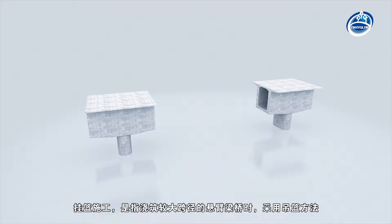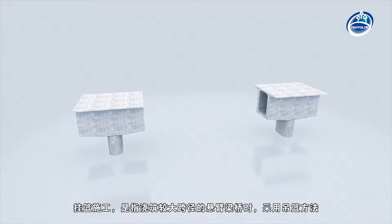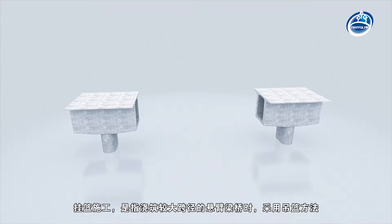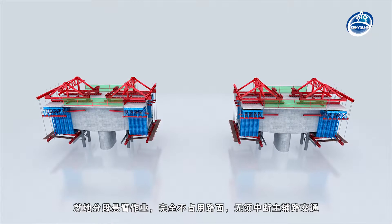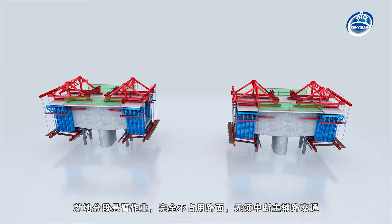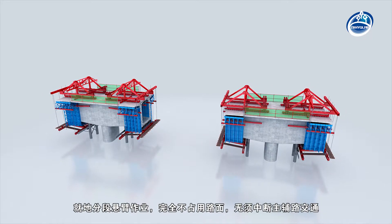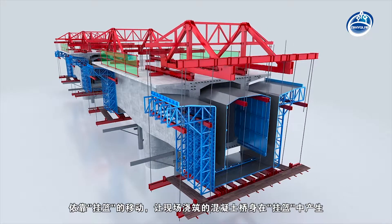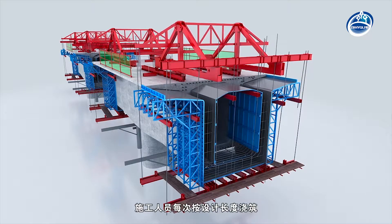Hanging basket template system. Hanging basket construction refers to the cantilever beam bridge with a large span which is constructed by the hanging basket method and is divided into sections in situ. It does not occupy the road surface at all and does not need to interrupt the traffic of main and auxiliary roads. It relies on the movement of the hanging basket to make the concrete bridge body poured on site produce in the hanging basket.